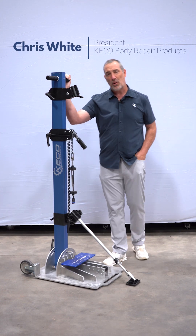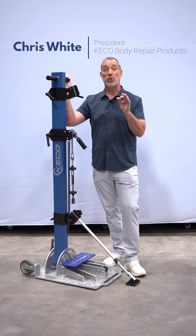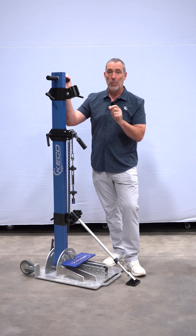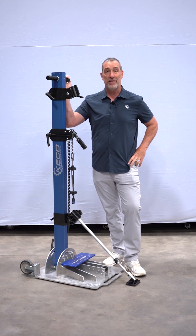Hi, it's Chris White with Kiko Body Repair Products. We are excited to bring some other pre-order products to you. One is right in front of me, the other I'll bring out in a minute, but we have two pre-order products coming out this Friday.